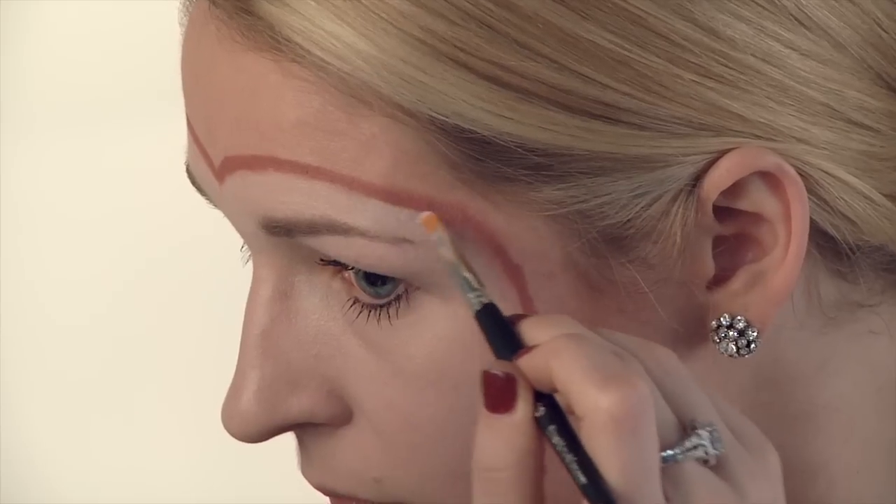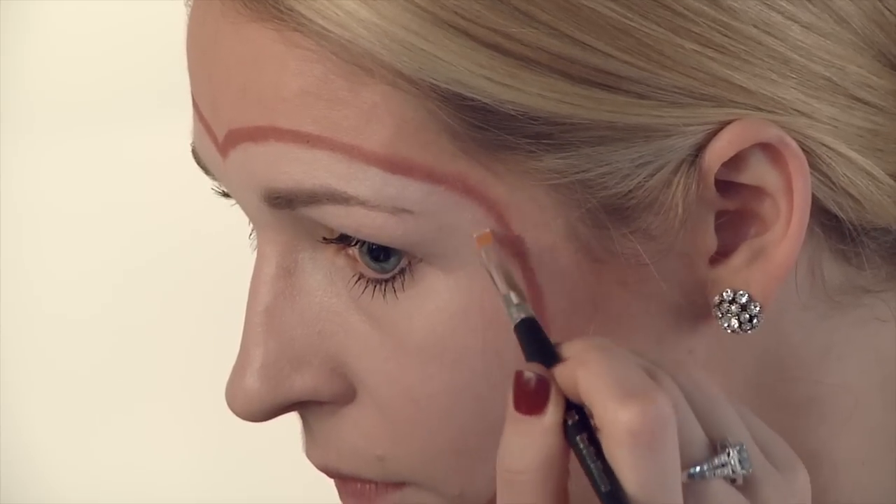I'm going to take a smaller brush to get really close to that edging. Then I'm just going to take the spongy end of a Q-tip and soften that outside line so you don't see any of the pencil marks.